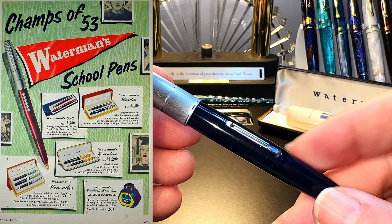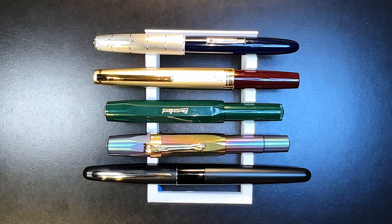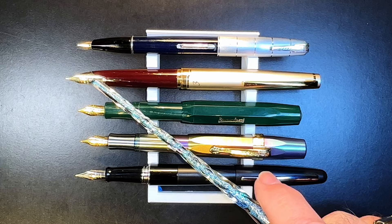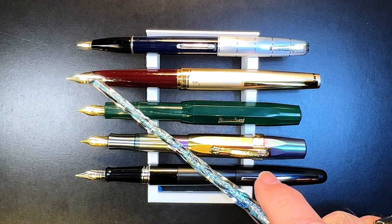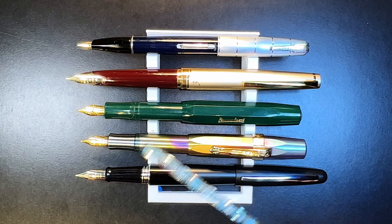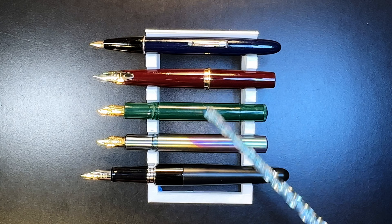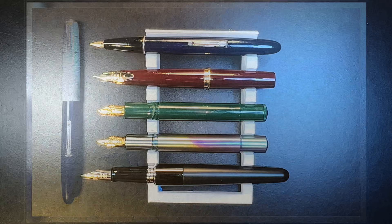When sold in 1950, these Taprites were around five dollars — in today's dollars that would be about $58 US. Now let's look at some size comparisons. Here we are with the 1950 Waterman's Taprite Lady Crusader alongside a Pilot E95s, a Kaweco Sport, a Majon RS1, and a Pilot Metropolitan for scale — both posted and unposted. The Pilot and the Waterman both have 14-karat gold nibs. When posted, the Pilot becomes a much more normal-sized pen, whereas the Waterman remains fairly small — about the size of the Kaweco Sport.